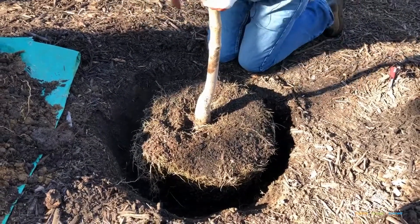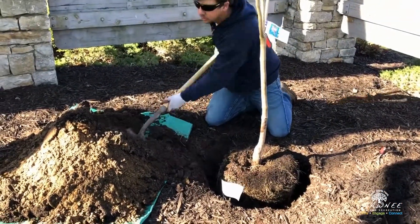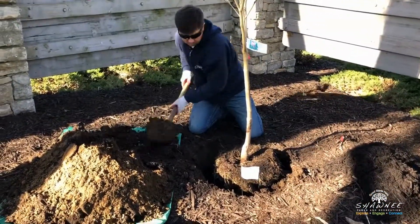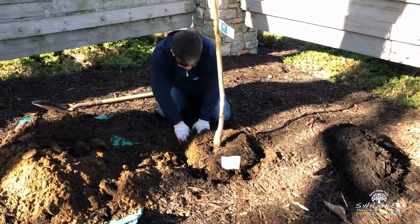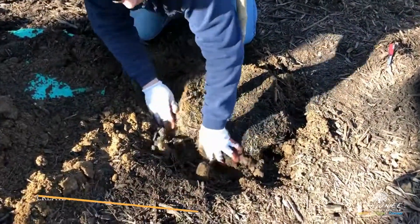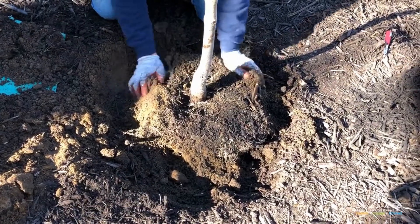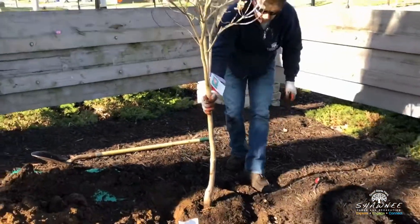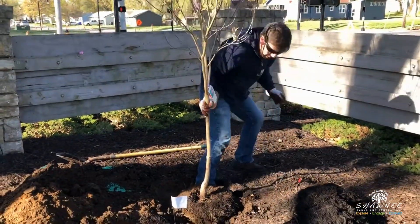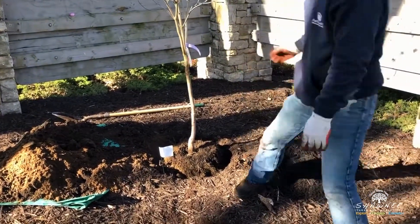Then we'll start adding soil. As you add the soil, make sure to pack it in along the root ball so you have good root-to-soil contact. Don't worry about hurting the tree — really step around the tree, making sure it's straight as you go.